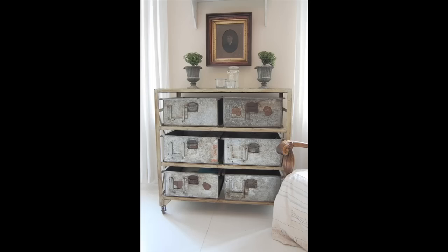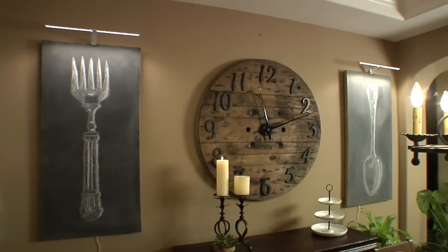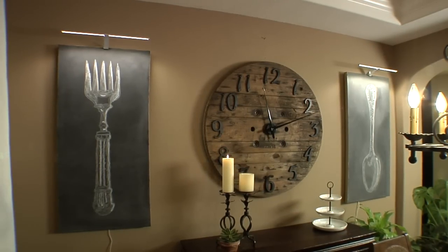You know that Restoration Hardware industrial chic look is all the rage right now — you see it on Pinterest and in all the magazines. But it's so expensive; a clock like this could run you anywhere from $8 to $1,200. But because we were crafty, we were able to make it for less than $50 and in one afternoon.